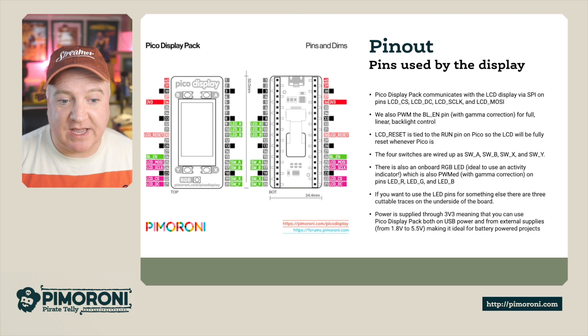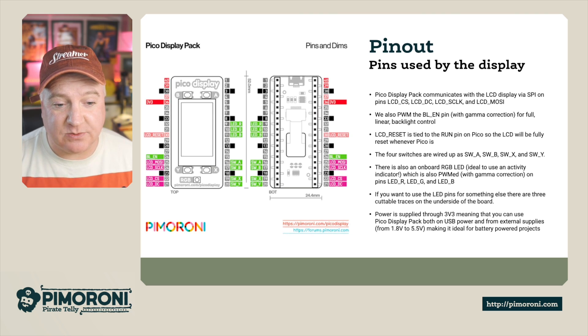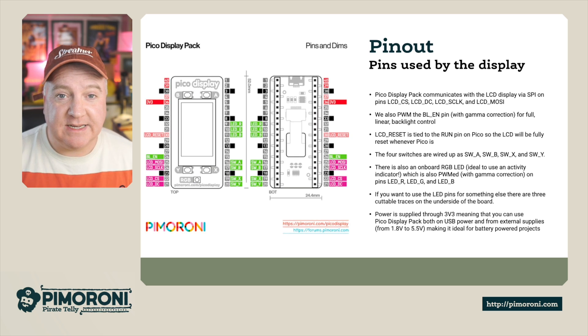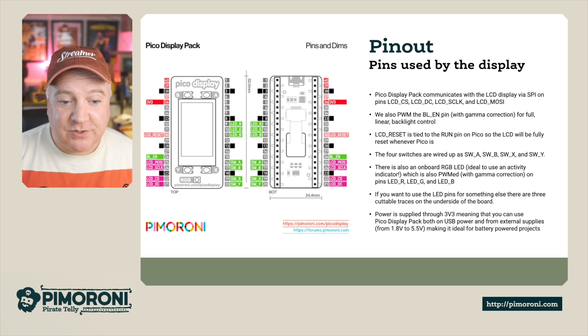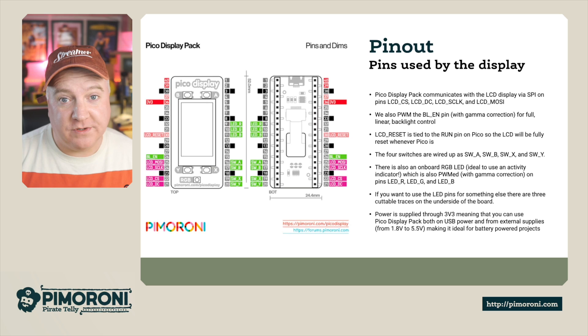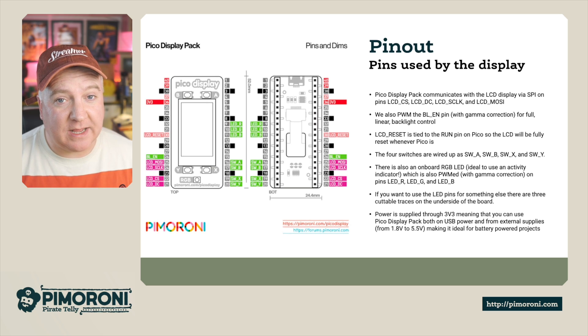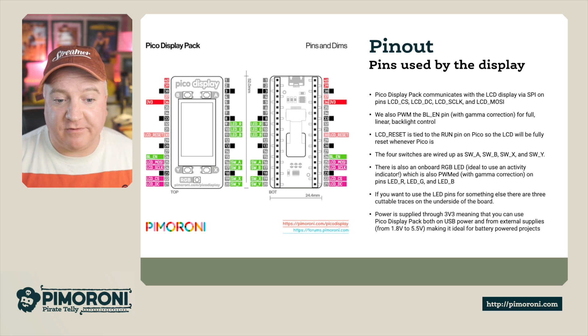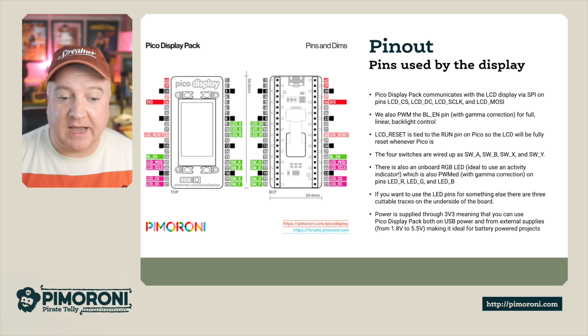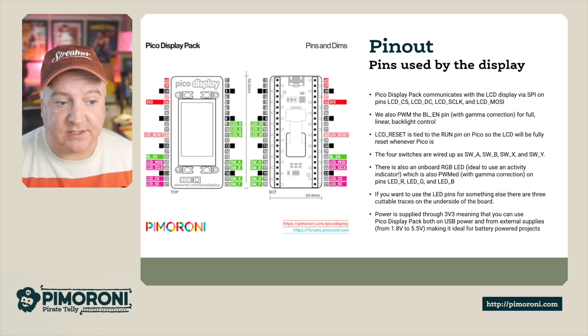There are four switches: switch A, switch B, switch X, and switch Y. There is also an onboard RGB LED, which is ideal as an indicator or just to bring some rainbows to your device. If you want to use the LED for something else, there are cuttable traces on the underside of the board. Power is supplied by the 3V pin on the Pico, meaning the Display Pack and Pico can be powered via USB or external supplies from 1.8 to 5.5 volts — making it ideal for battery-powered projects.